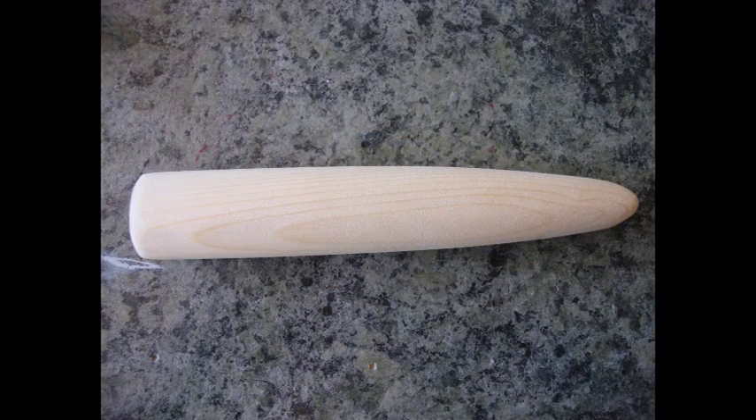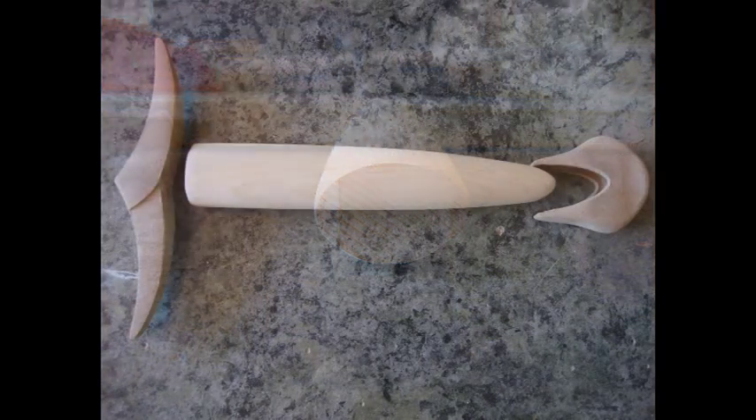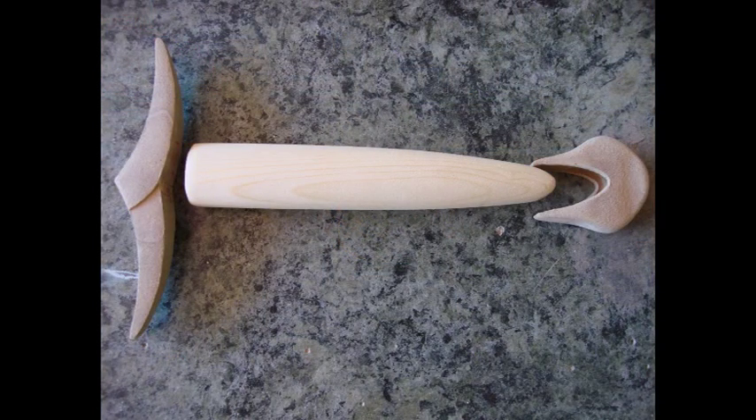For the handle, I used 1 inch by 1 inch wood. The length is basically the length from the template for the handle. I traced around it and cut it out on the bandsaw, then used the Dremel MultiMax tool with the same sander attachment and just sanded it to shape. These are what the parts look like so far: your middle part, your handle, and your end part — all sanded with the Dremel MultiMax. If you don't have one, you can certainly use any sanding material that works.